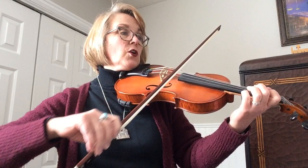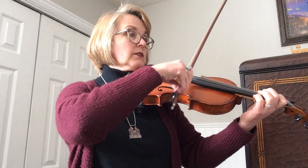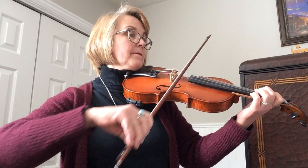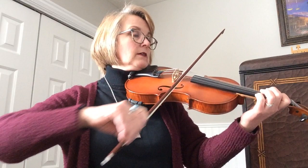Hold — remember we all say hold on the half notes. Hold. Hold. Letting out measure nine. Hold. Hold. Hold.